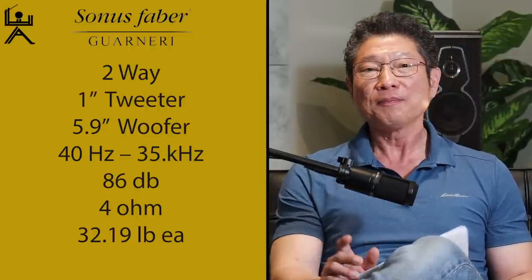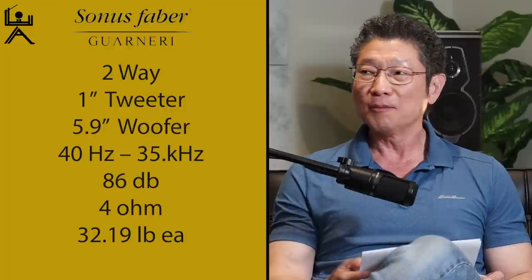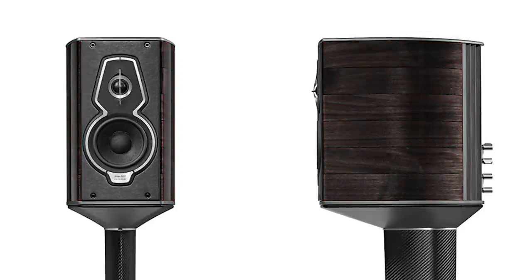Whoever's doing the editing will throw up an array of the different specifications — I won't bore you to death. The speakers are made in Italy. They come in three different finishes: wenge, red, and a new finish coming out soon called graphite. The stands are made with carbon fiber for the center pillar.